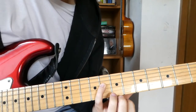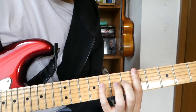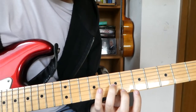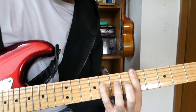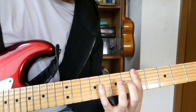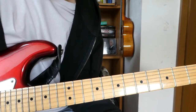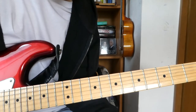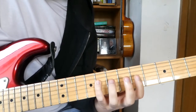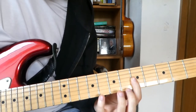We put our pinky on the D string 8th fret. Then we take a ring finger on the 7th fret G string — that's the first chord. Then we play the open D. Actually, I'm not sure if Ian D'Sa is playing the open D; maybe he just does the melody and the bass is only doing the D. I couldn't really hear that.